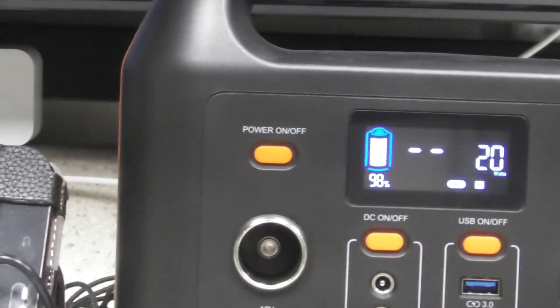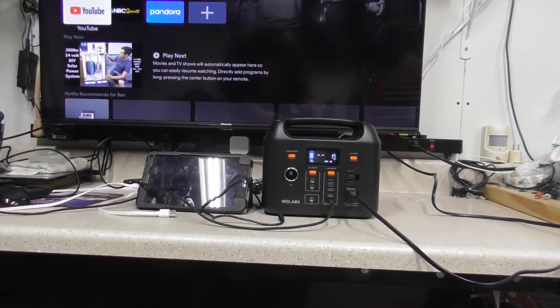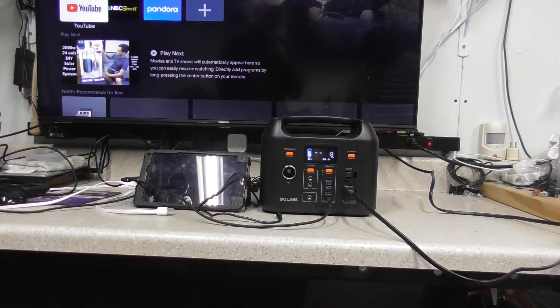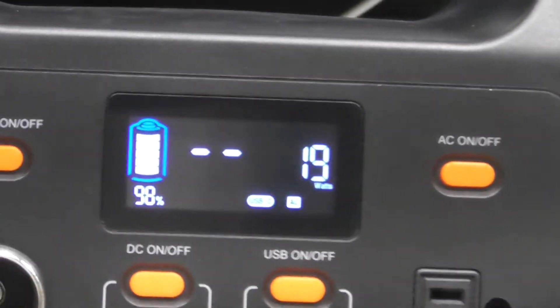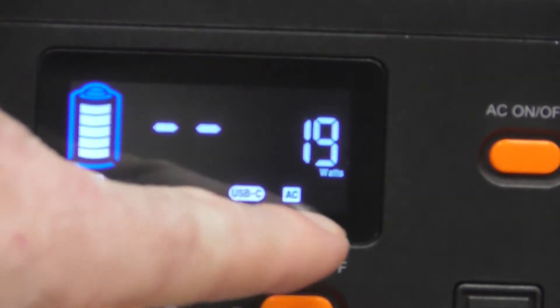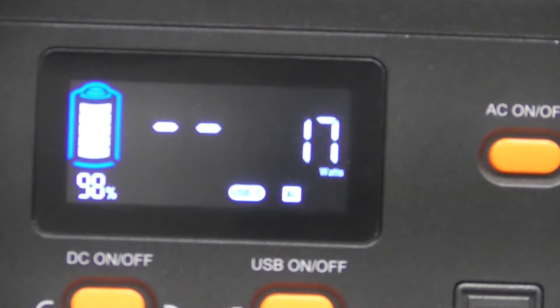So now we're charging with the PD60W charger and we have the TV on - you can see the TV is on there. We're running the TV with the GoLabs just from the charger, and it's showing it looks like it's going to run infinitely while charging like that. I'm assuming we're probably still putting in 18 to 20 watts because it's still charging and not discharging. It just shows USB-C, AC is on, and it's still showing a charge status - looks like 17 to 19 watts net charge.